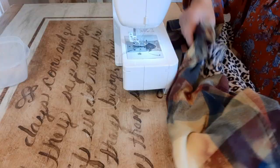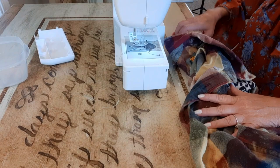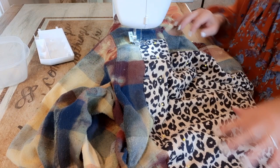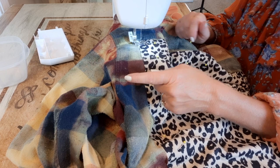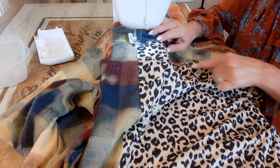Now I have that all pinned. At my sewing machine, I'm going to remove the front plate and slide this in. I'm going to use a black zigzag stitch — the largest zigzag stitch that I have. You can use whatever color you want and coordinate with one of the colors in the flannel, but I'm just going to use black. I'll go forward, go backward to lock it in, and stitch all the way around.